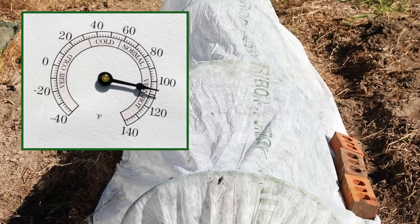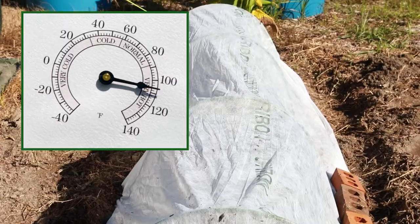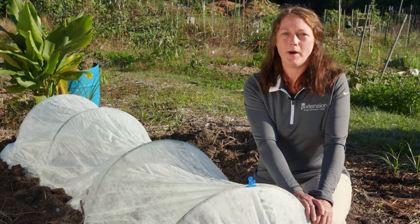Watch the temperature, as row covers can trap extra heat. Row covers are a great tool in our pest management tool box.